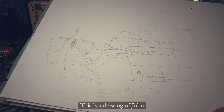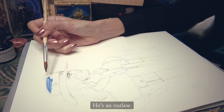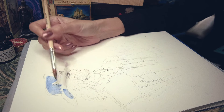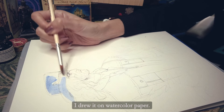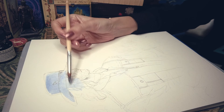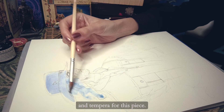This is a drawing of John from the Rockstar game. He's an outlaw — it's a western game, so it's basically a cowboy portrait. I drew it on watercolor paper.